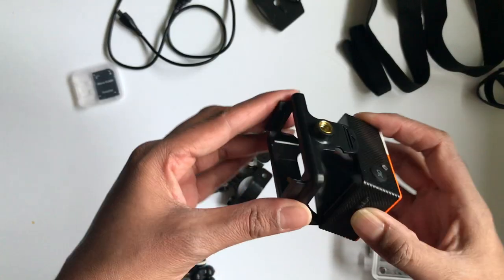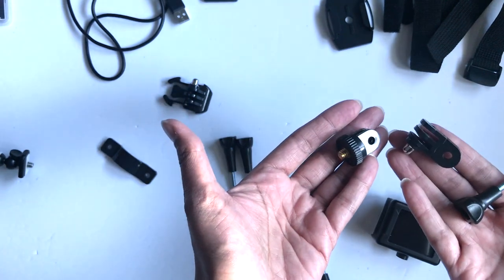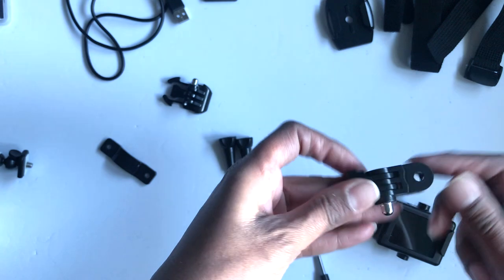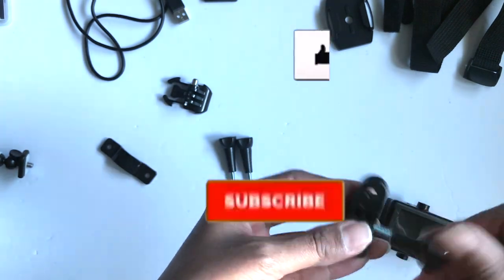I'll start by showing you how to attach the camera just using the frame housing mount, and you're going to need these three little guys here. Just connect your pivot mounts together with the short thumb screw.